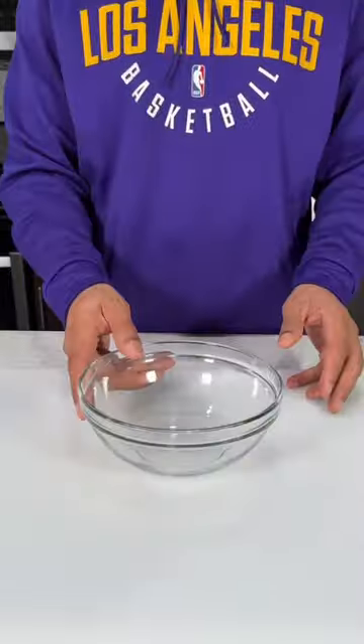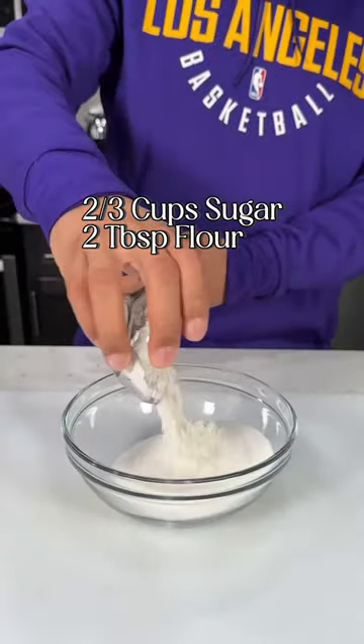Banana pudding is one of those desserts that you just can't go wrong with, and this recipe is guaranteed to impress anybody. So hold up, let me cook.